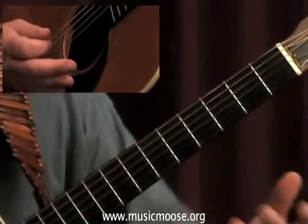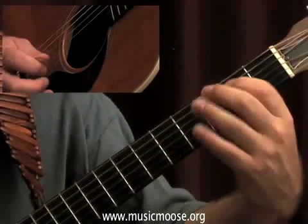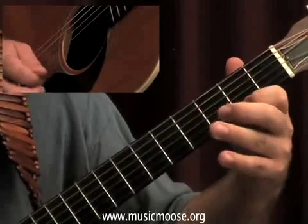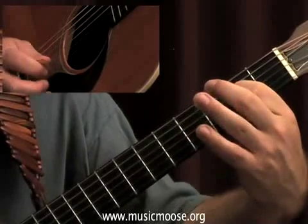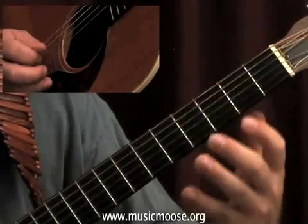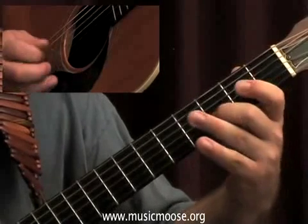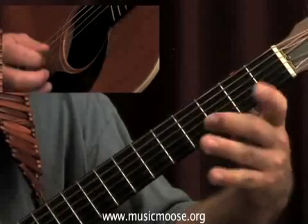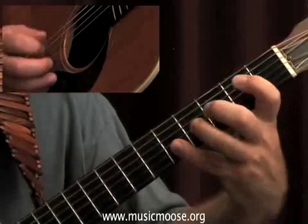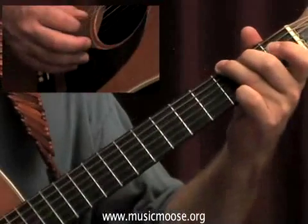Okay, and if I was to do that again and leave the octave out — there would be the B part.